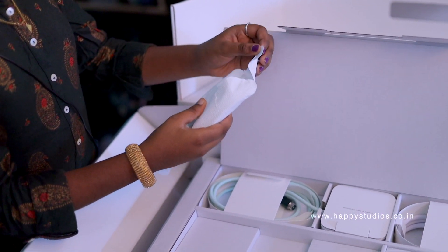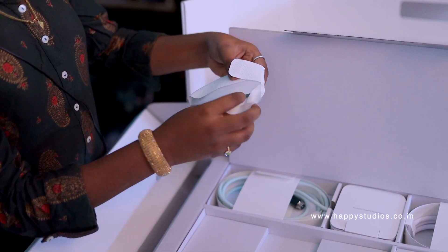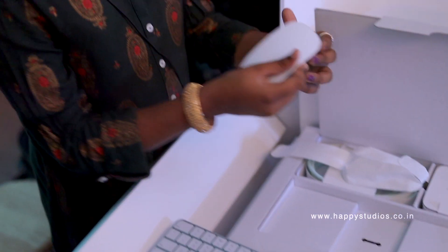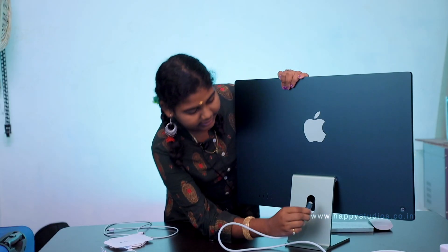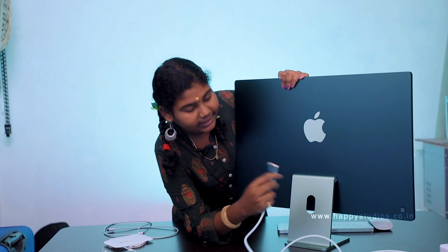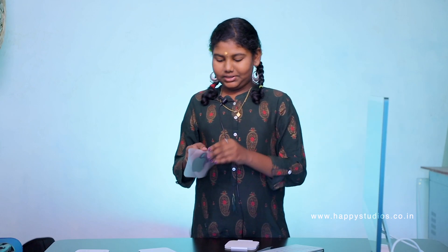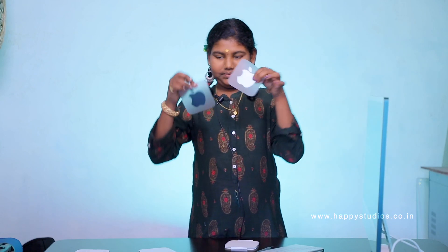This is the mouse. Wow! This is the power cable. Perfect! Look at this — this is the magnet. This is the magnet.